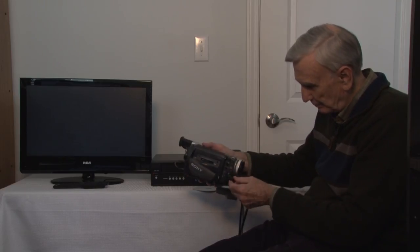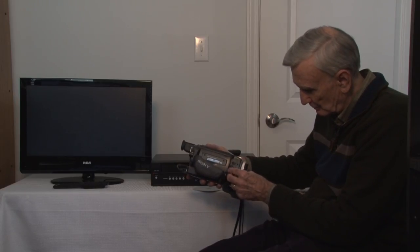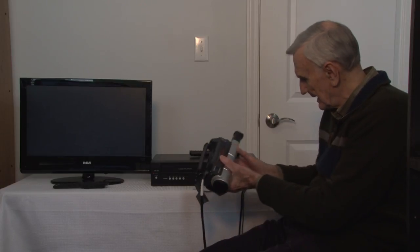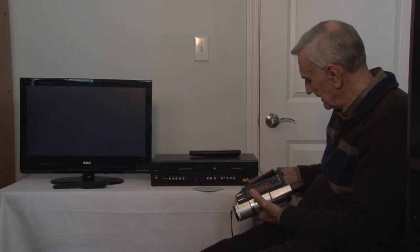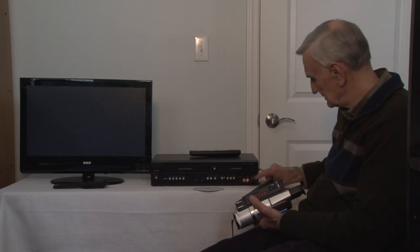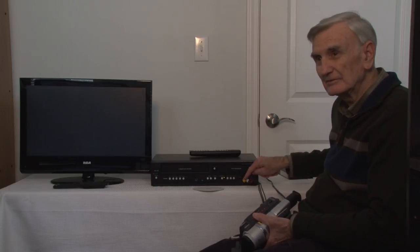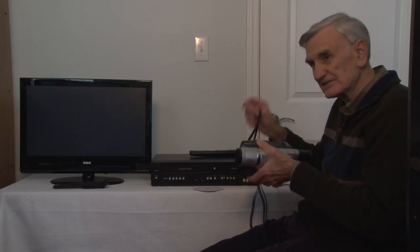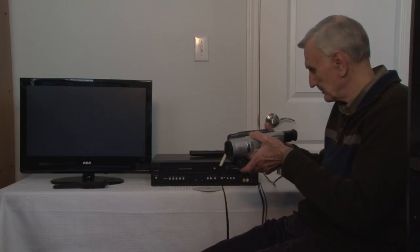This cable will plug right into the camcorder on the front side, and then the wires on the other end will be yellow, white, and red — yellow being the video picture, white and red being left and right audio. That's the signal it's going to receive from this camcorder.